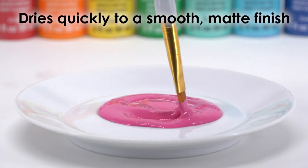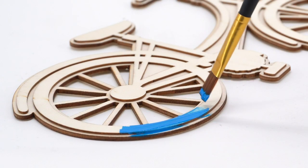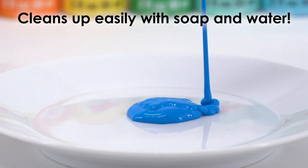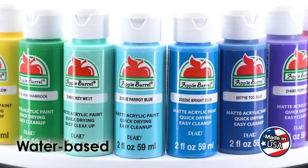Dries quickly to a smooth matte finish. Add pops of color to your projects and clean up easily with soap and water. Apple Barrel paints are water-based and made in the U.S. from the purest ingredients.